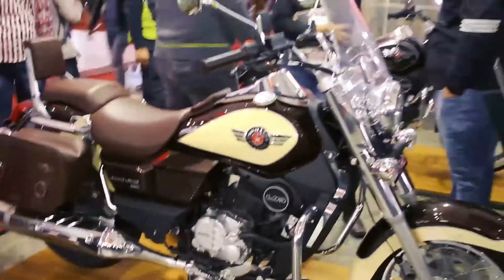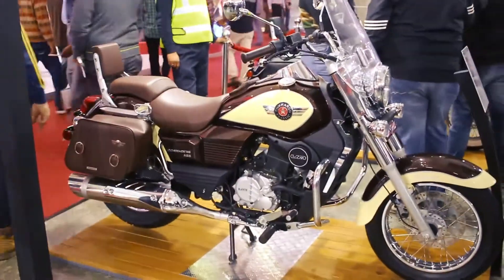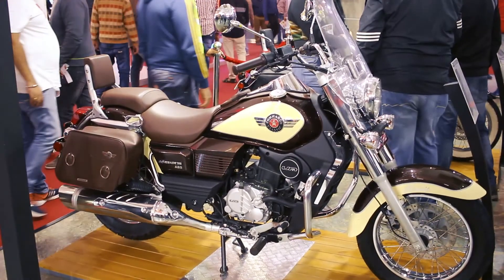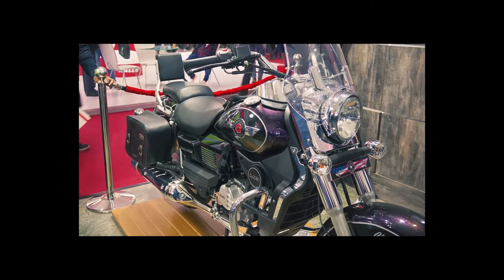What do you think about the Renegade Classic? I for one love it — I love every UM bike. Let me know what you feel about this bike and the other one from the Renegade lineup.